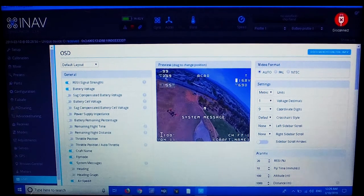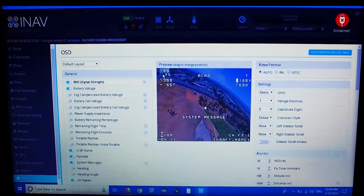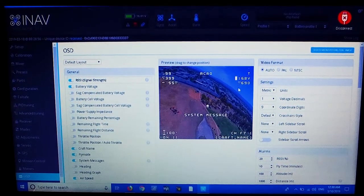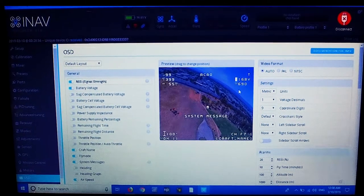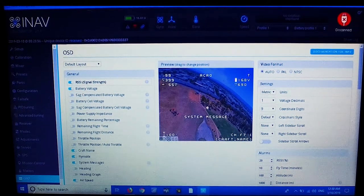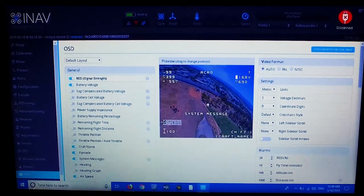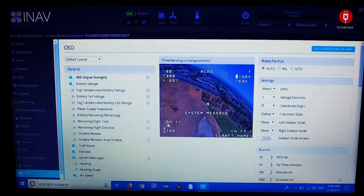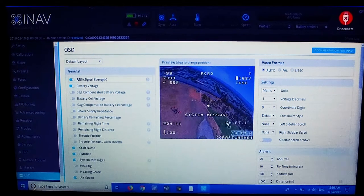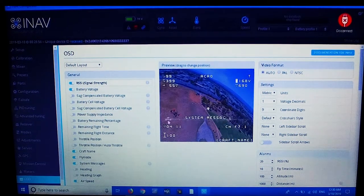I can check the layout through the goggles at the same time to see how it looks. I'm moving the voltage across a bit. I'm quite happy with that. At the bottom left there were elements I couldn't see, so I'll bring those up. That's the flight time there. There's the channel name — that can come up. That looks right — that's a perfect spot there.